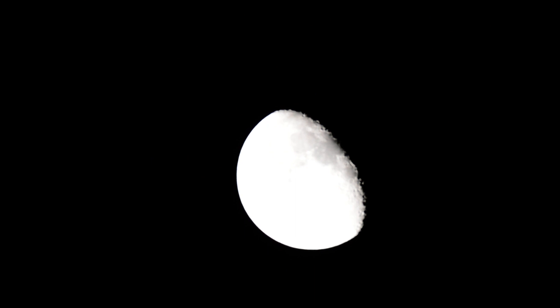A little overexposed, perhaps, but you can still make out some craters and some other features on the moon. That's pretty close to being a best focus.